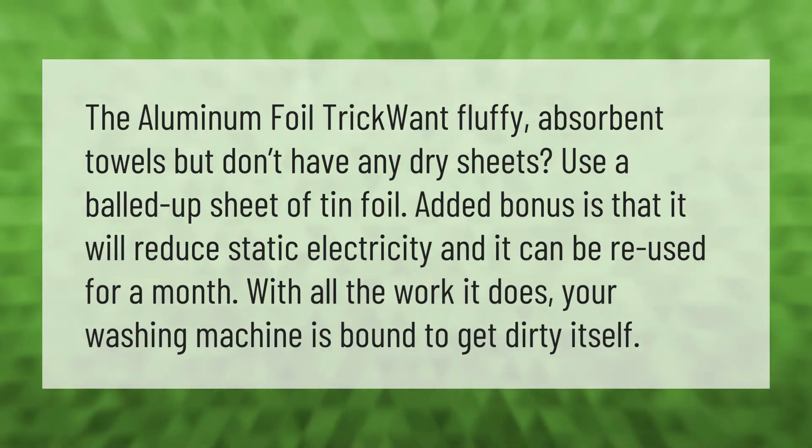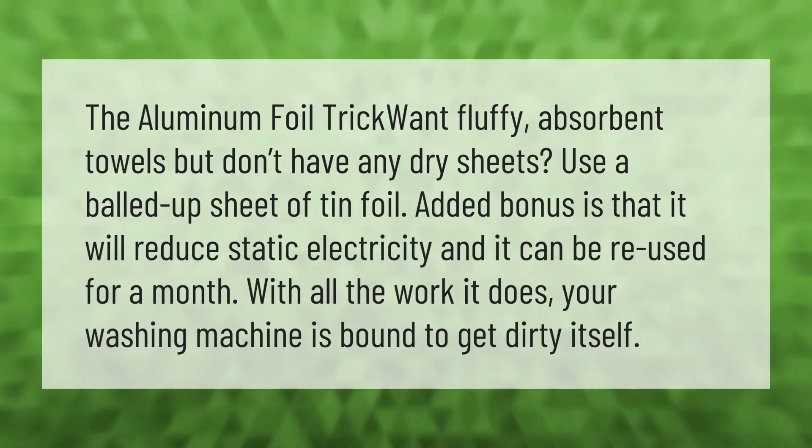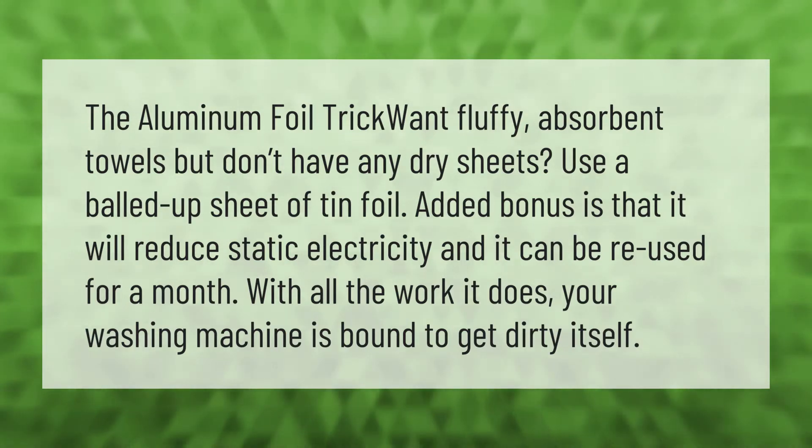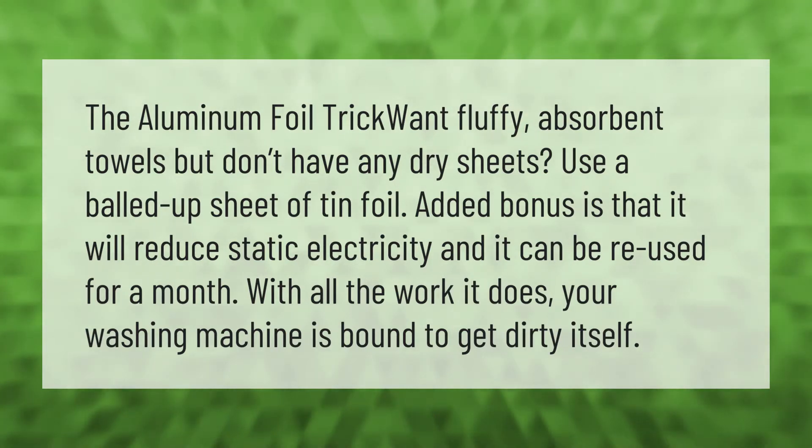The aluminum foil trick: want fluffy, absorbent towels but don't have any dryer sheets? Use a balled-up sheet of tin foil. An added bonus is that it will reduce static electricity, and it can be reused for a month.